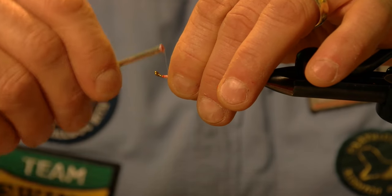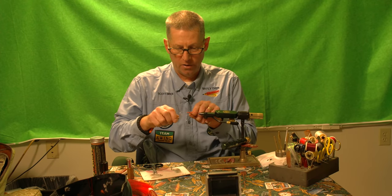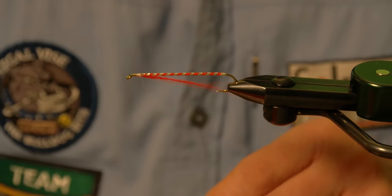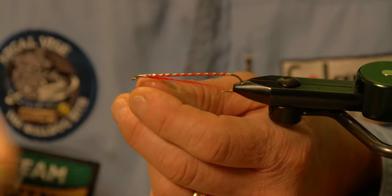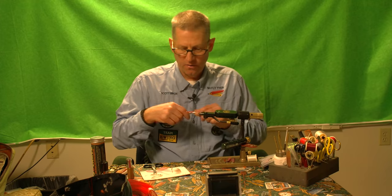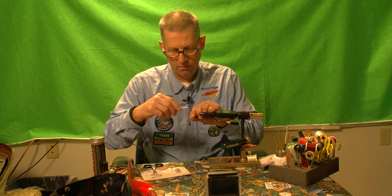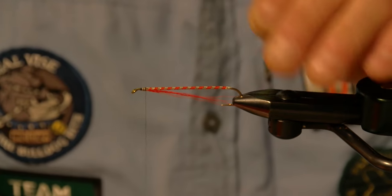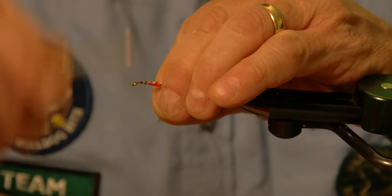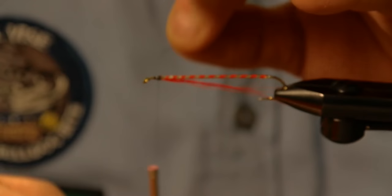Now I'm going to make my move and tie off with a two-turn whip finish, then switch to black because the head calls for black. I put my black thread on, wind it up, cut off the waste, and now I'm ready to work on my wings.